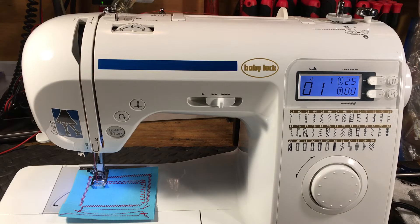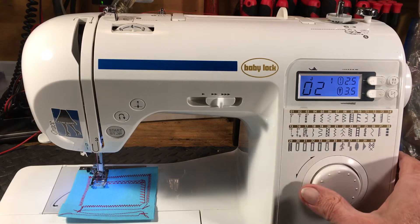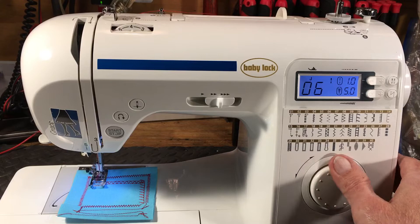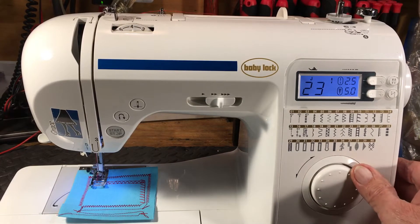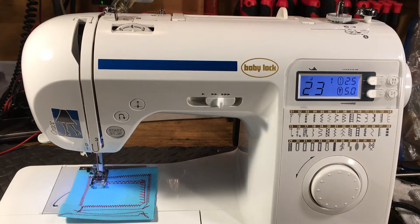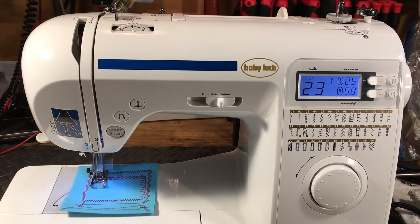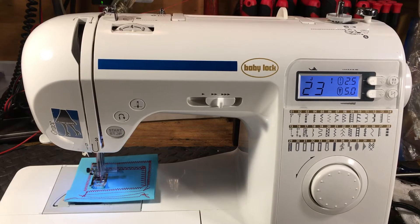Customers of mine who have this particular machine like it because you can dial the stitch you want. Turn it on and you're at stitch one; stitch two is center needle position. You go zigzag and all the way up through stretch stitches — up to about 23. For a beginner, this is a really good machine: dial the stitch, push the button, and you're sewing. Just like that — not half bad.